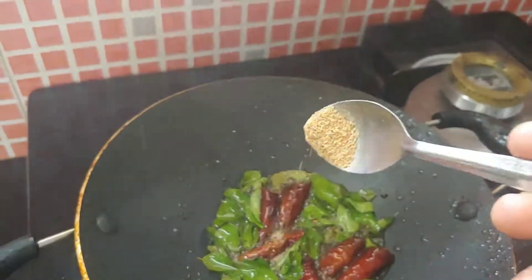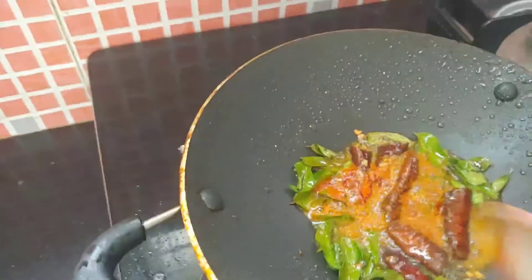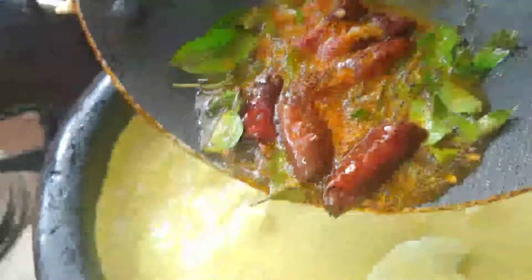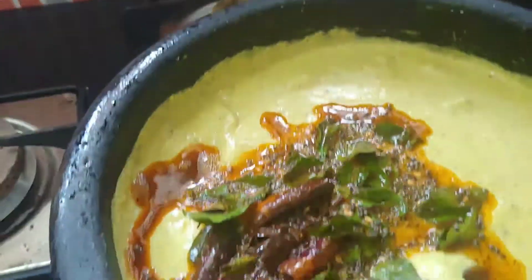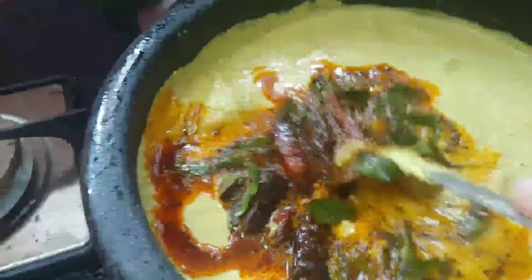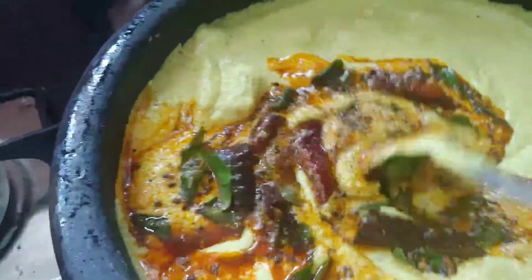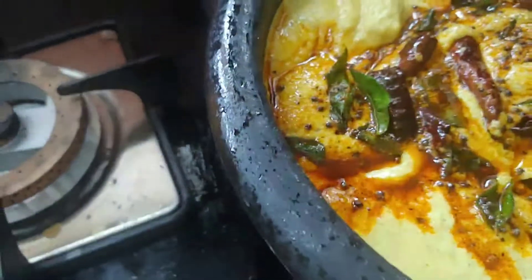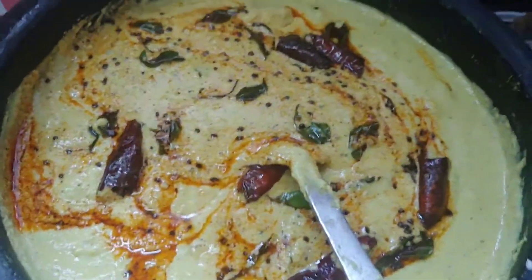We will add 1 cup of olive oil to the top. Now we are ready to cook the bread. I am very excited to cook the bread.